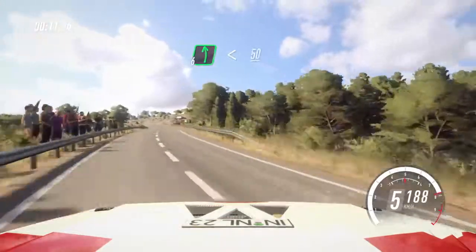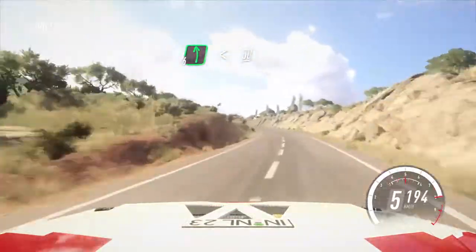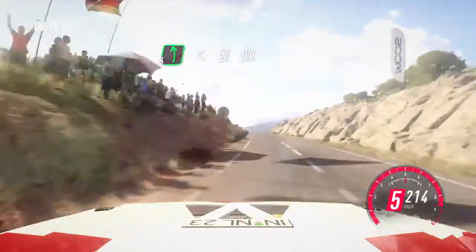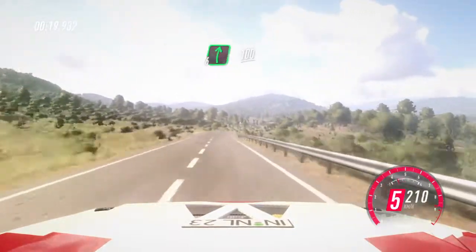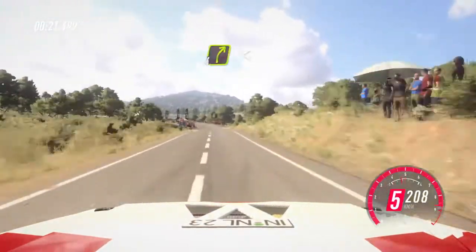50. 6 left long, opens over crest. 50. Flat, middle of a long crest. 100. 6 right. 100. 5 left long of a crest.